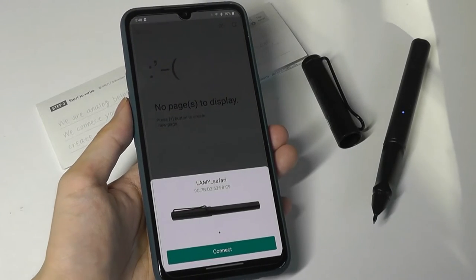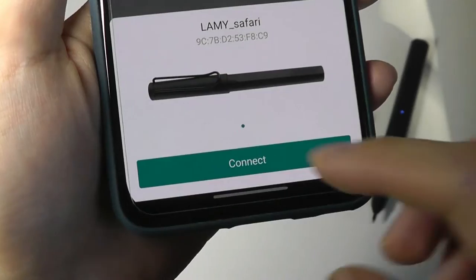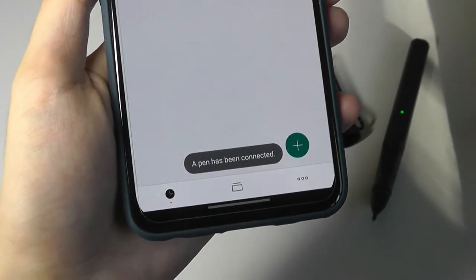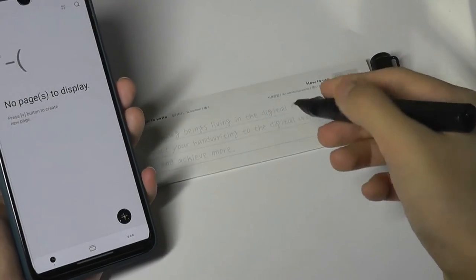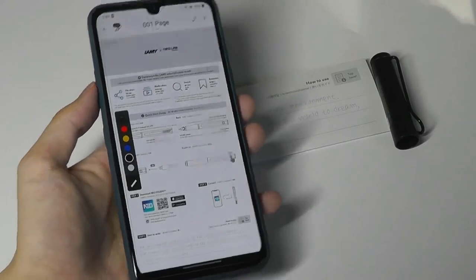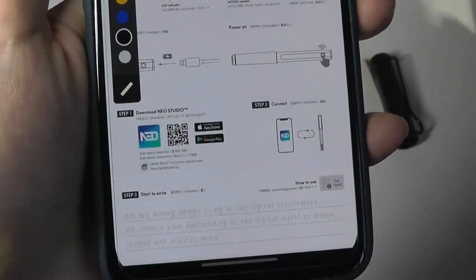Turning on the Neolab app, it almost instantly recognized our Lamy Safari pen nearby, which we can tap on to connect — it just takes a few seconds and the light turns green. You can then begin writing on the special notebook or paper and it will be automatically recognized. In our case it sees that we're writing on our user manual and has popped up the same version of the paper we have in front of us.